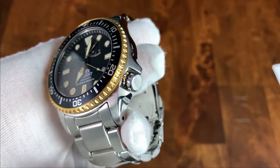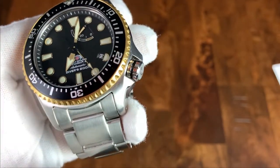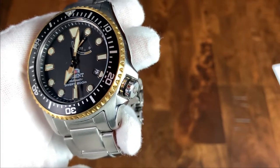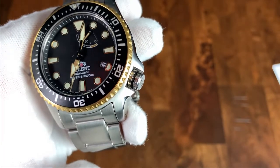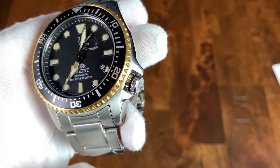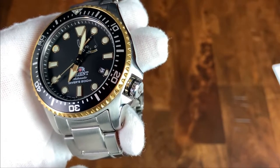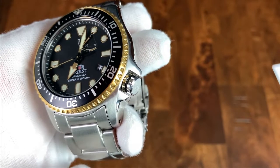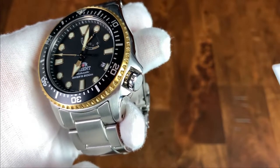The 7mm screw-down crown is signed with the Orient logo and nicely knurled. Right there in the middle there's an O-ring — I don't know if this actually serves any function, but it's definitely quirky and adds a lot of character to the watch overall. The one caveat is that when the crown is deployed, there is quite a bit of crown wobble. I've heard mixed things about this — that it's a problem, and also that it's just designed this way. So if you've owned this watch for a long time, I'd love if you'd chime in.